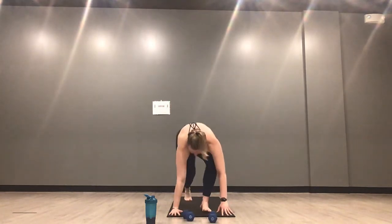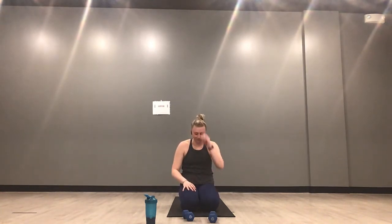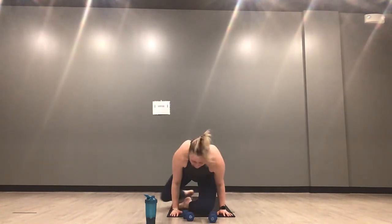Ten more seconds — squat and press. Five, lose the weights in four, mountain climbers in three, two, one. Mountain climbers, last 30 seconds — you've got less than a minute of work. Push through — you can see the finish line at this point. Mountain climbers: whatever variation you need, take them. Ten more seconds — we're here for five. Finish it out with X-ups in four, three, two, one. Flip it over — X-ups, last 30 seconds of work.